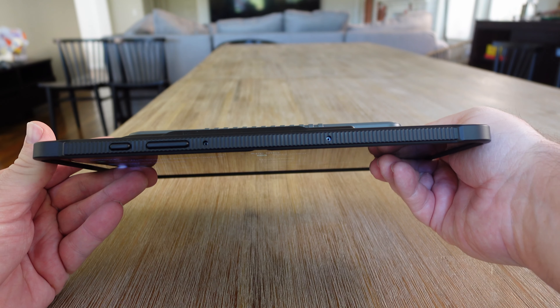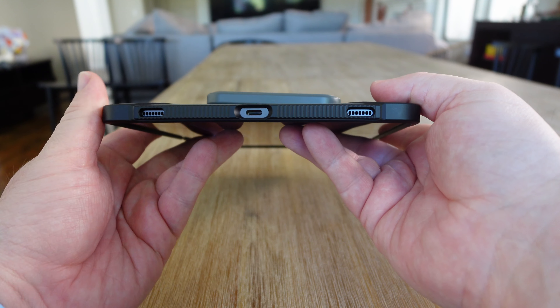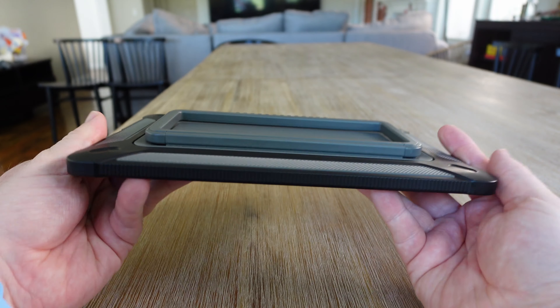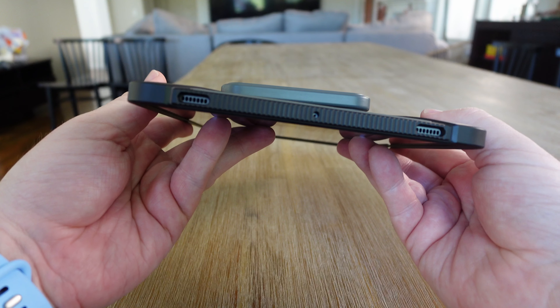It's because of how functional and protective it is and it doesn't really get in the way. I want it for every device that I have, especially from Samsung since they make it. It is so nice and awesome.